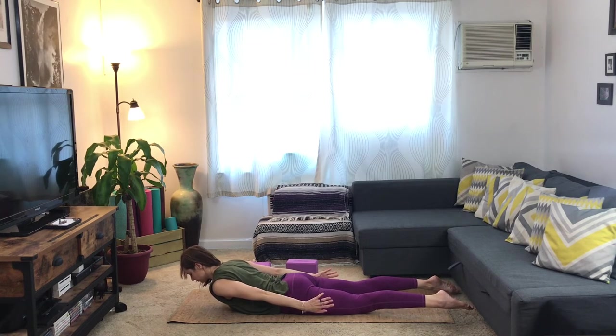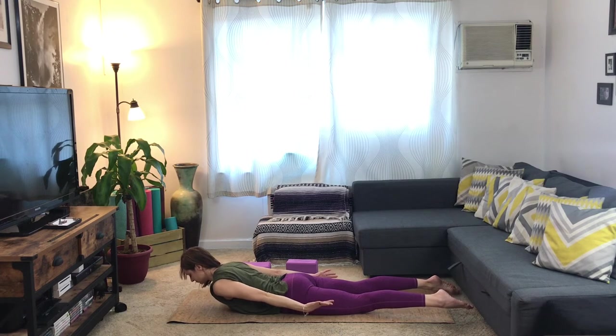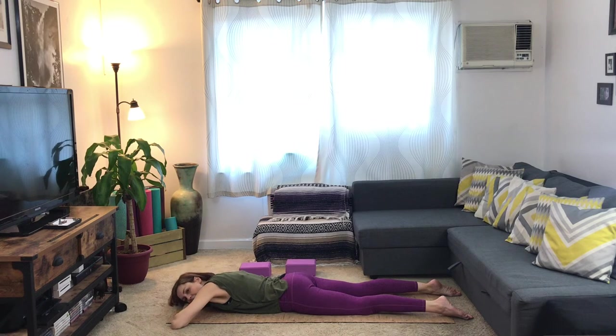Take two more breaths. One more breath. Exhale, lower down. Take the hands one on top of another, take your right ear to your hands, soften your glutes, close your eyes. Shake out the hips a little bit here.